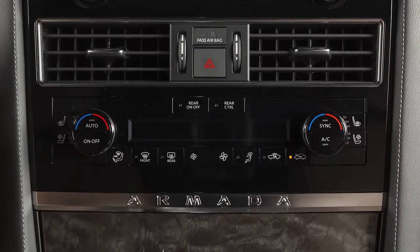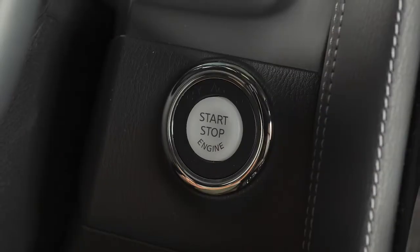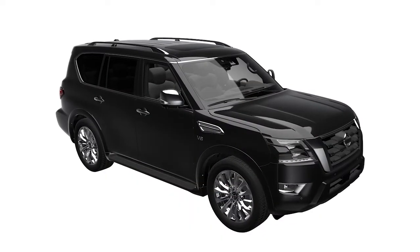During this period, the heater and air conditioning display and buttons will not operate until the ignition switch is turned on. The engine will run for 10 minutes and then turn off.